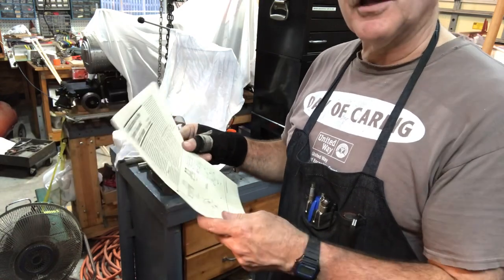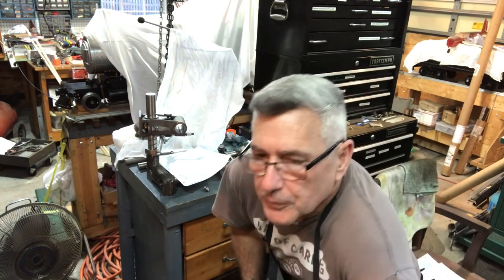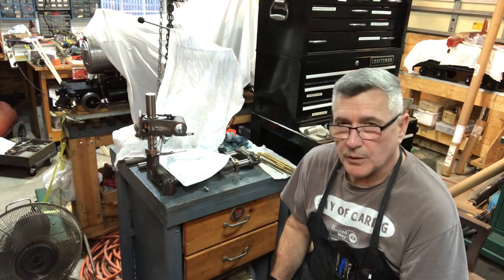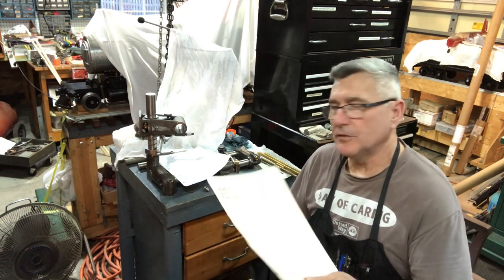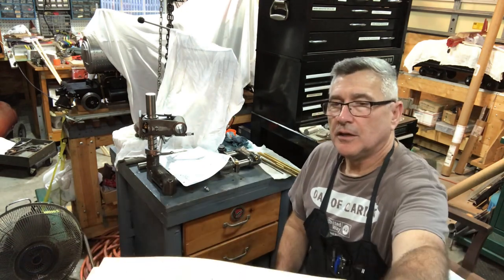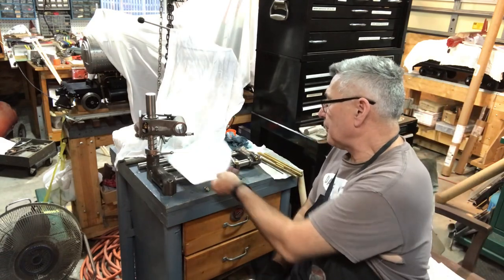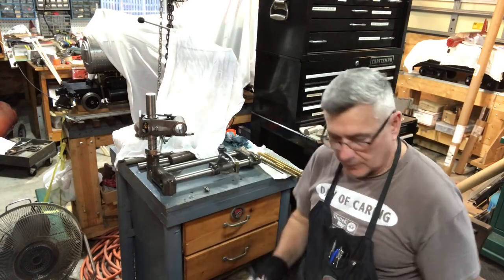I did ask some of the people on the Corn groups.io group if they had made it and if it was worthwhile to make this rather than using a straight bolt through the bracket, and they did say yes. So that's why I went ahead and made it. This is a perfect project for just having a short period of time.